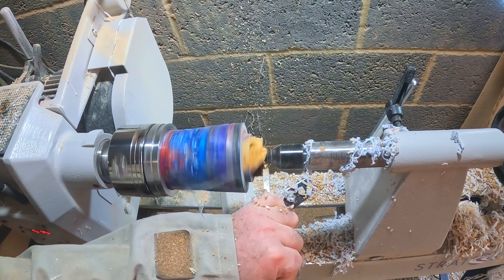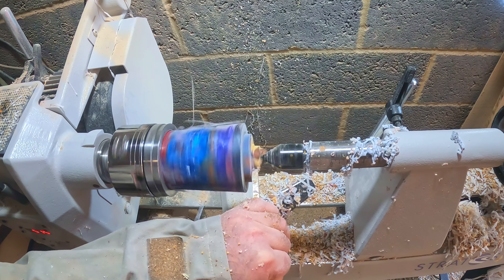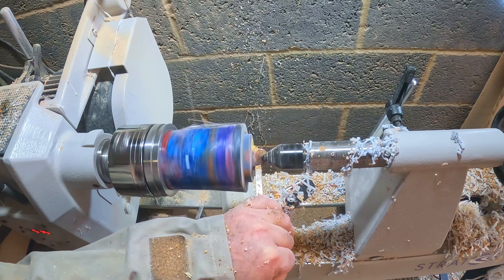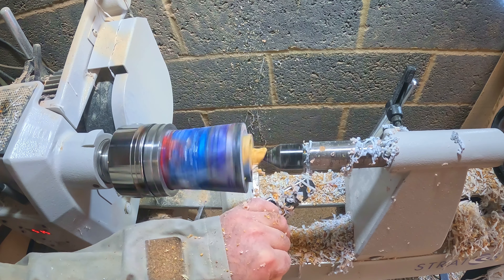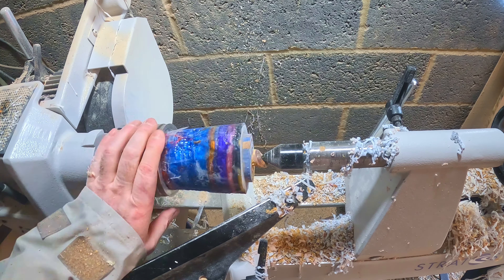With the tenon cut I just had the end to clean up. I gently nibbled away at the waste, thinking the piece was being held in the chuck. I had one final check before cutting away the last little bit, but the chuck wasn't gripping and I had to use my parting tool to hold it in place till the lathe stopped.